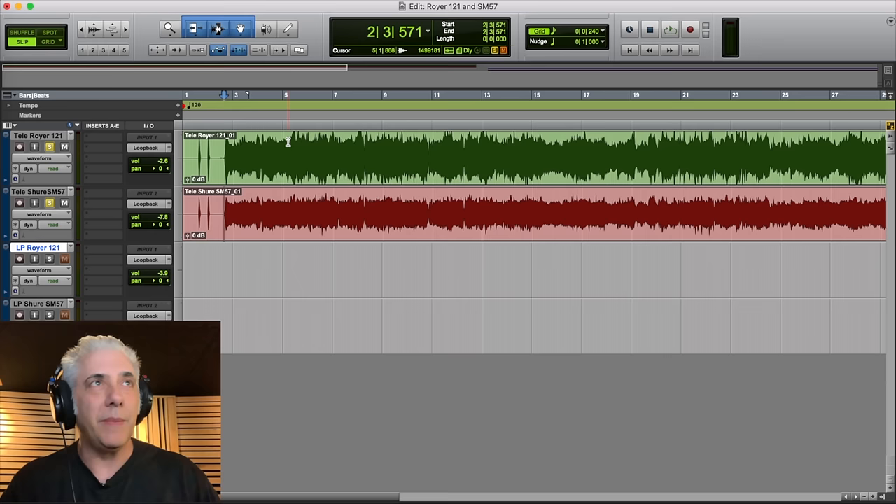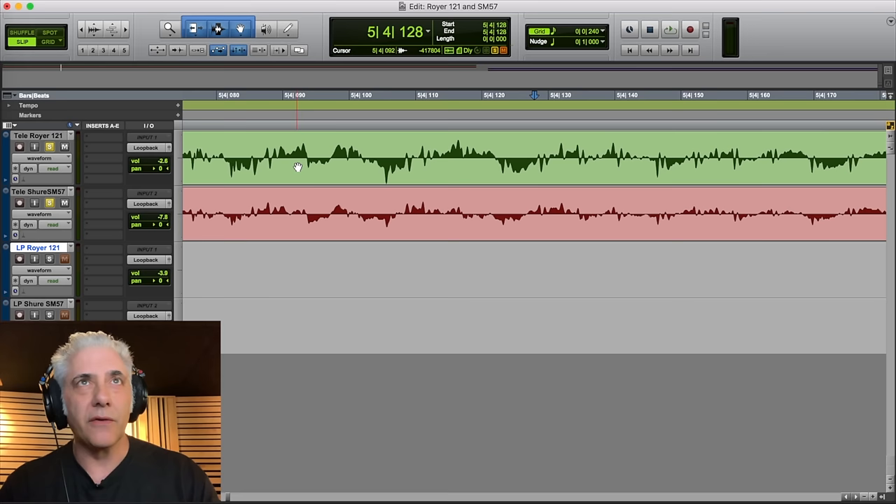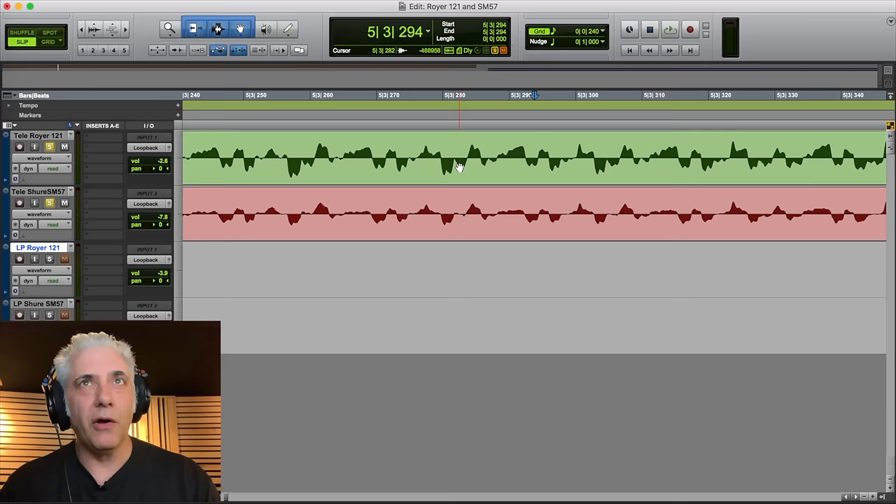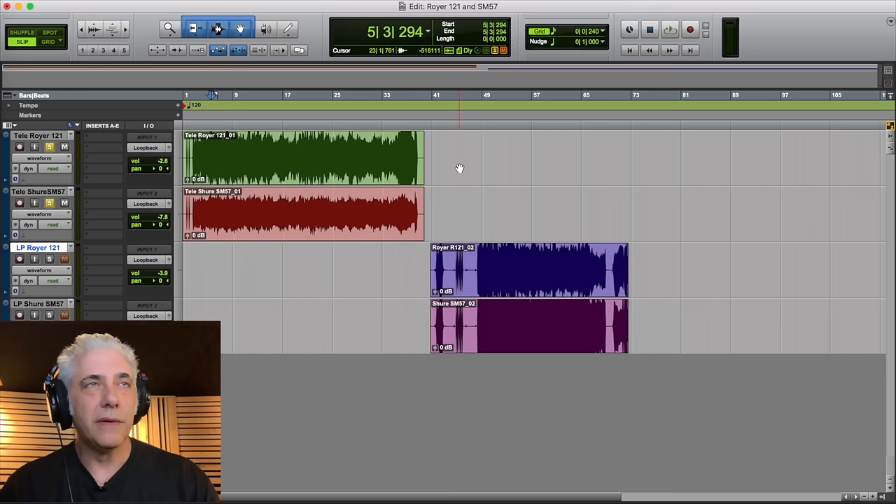I'm going to zoom in so you can see what the phase alignment looks like — it's actually perfectly in phase. It doesn't matter where you go; you can just go anywhere here, and you can see right down to the sample level that it's all perfectly in phase. Those two mics are right next to each other and they sound great.